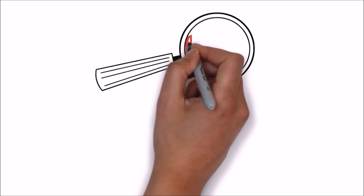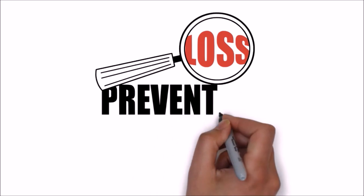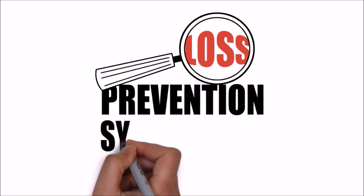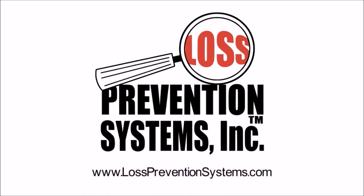For additional information on the Sensormatic VSTR tag and other related products, visit our website at www.losspreventionsystems.com.